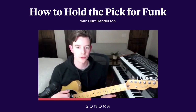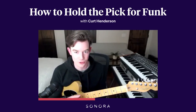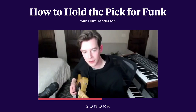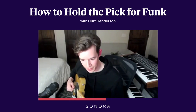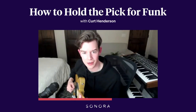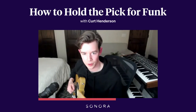The combination of those two things should help you see your pick not travel around too much. And then lastly there's angling to be aware of. This is becoming a finer detail, but students often have a bad habit of bringing their pick into the strings parallel — or sort of flat — to the strings.